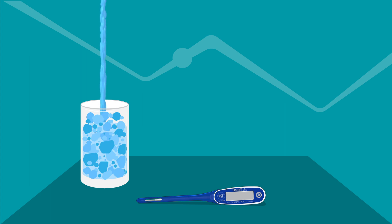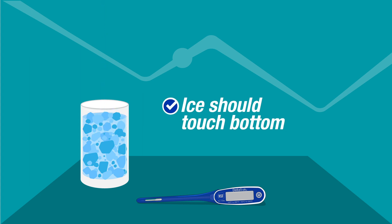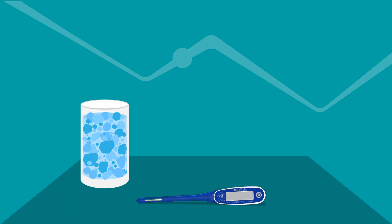Slowly add cold water until the water line is about half an inch below the surface of the ice. A correctly made ice bath should always have ice touching the bottom of the cup and not floating in the water. If there's too much water, freezing point will not be achieved, so if the ice starts to float, pour out some of the water.